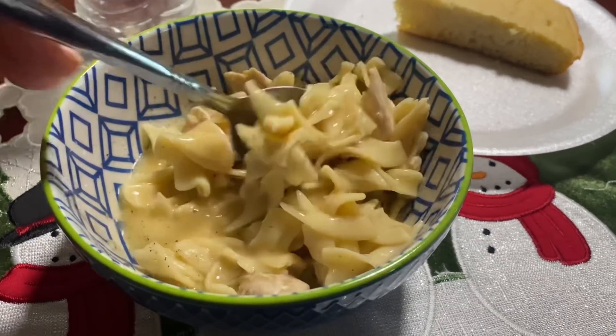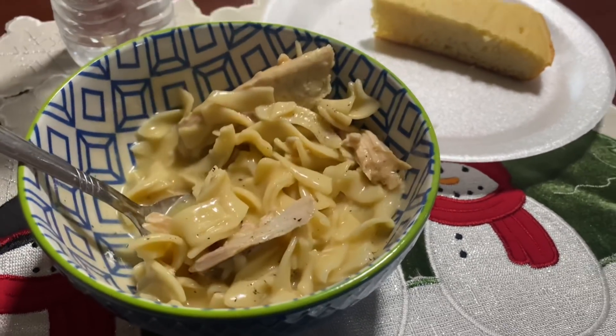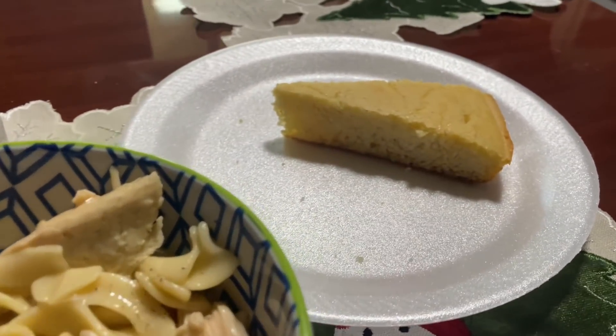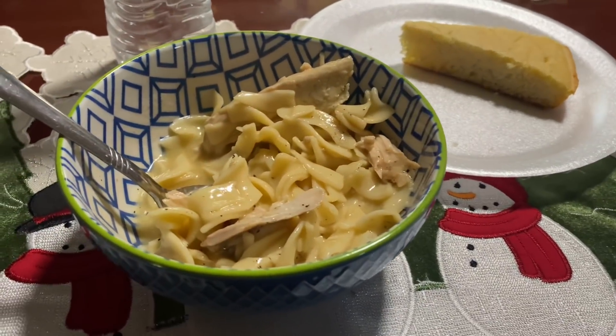We normally have dinner at my parents' house at least one night of the week. This is my dad's chicken and noodles — this is not a soup. It's on the thicker side and less brothy. I love that he uses dark meat in this. It's super simple but really good, and he serves it with cornbread.